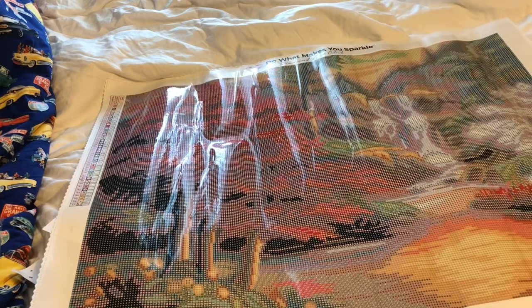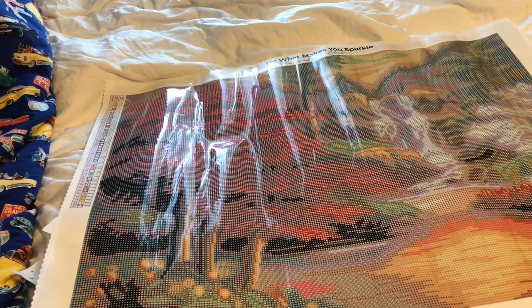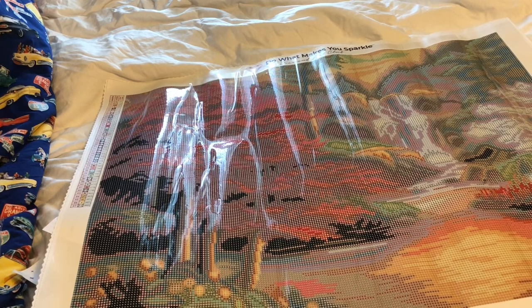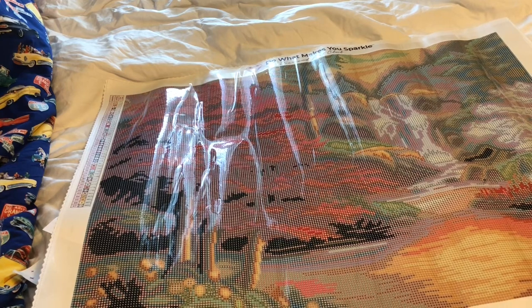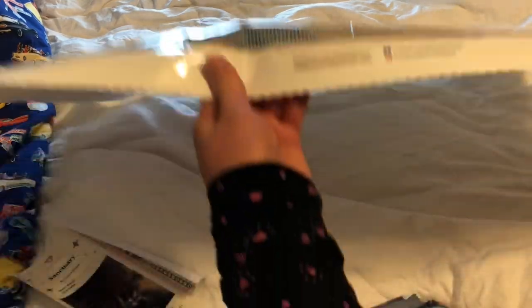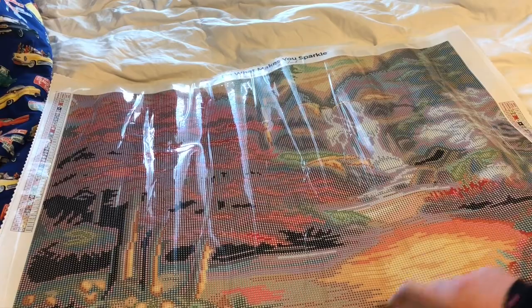Here is the canvas - so pretty. This is one of those that as you work on it and finish it, I think it's just going to be absolutely gorgeous. This has 47 colors in it. As you can see, the canvas is scalloped and serged - that helps prevent fraying on the bottom of this canvas.